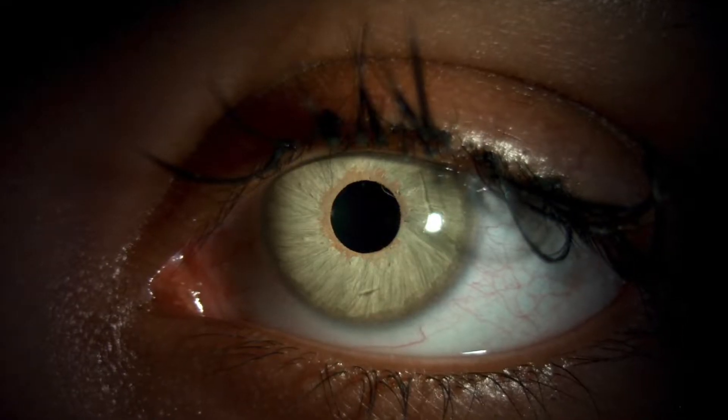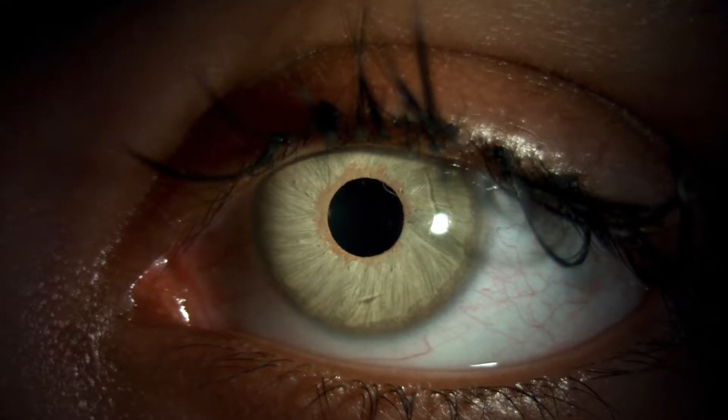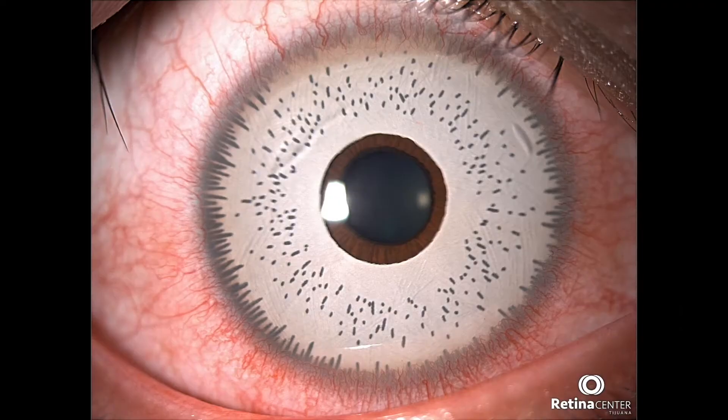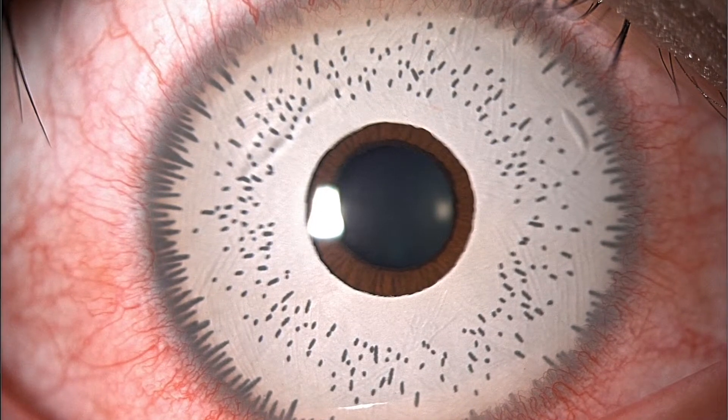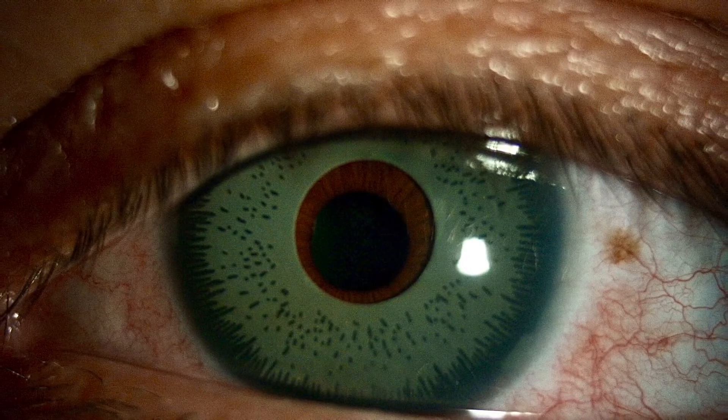During iris implant surgery, an artificial iris made of silicone of different colors is folded and inserted into the eye, adjusting it to cover the natural iris. Studies show that complications of iris implant surgery can produce reduced vision and even blindness.